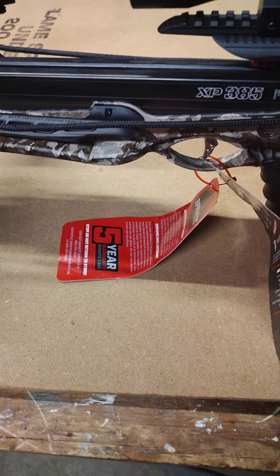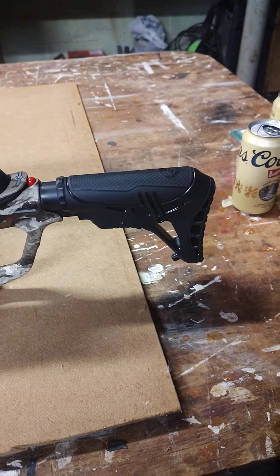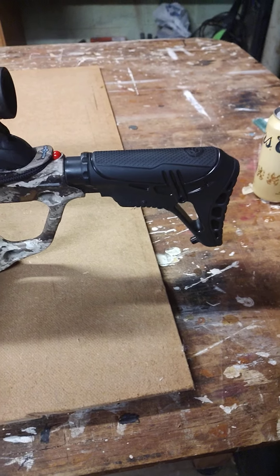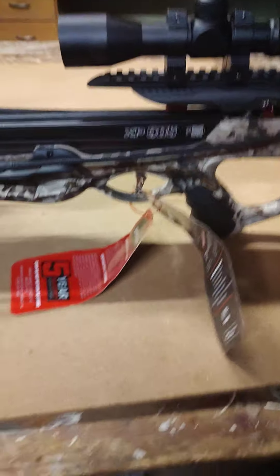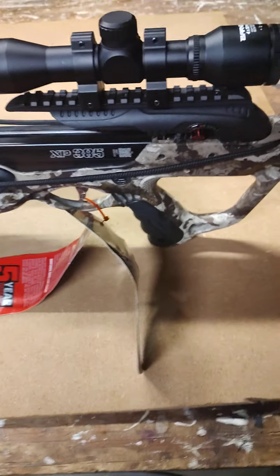We just assembled this and as you can see the tag is still on it. It's got an adjustable buttstock for adults and children — you can stretch it out and bring it back. Another cool part of this: it has ambidextrous safety from both sides for left-handed and right-handed shooters.